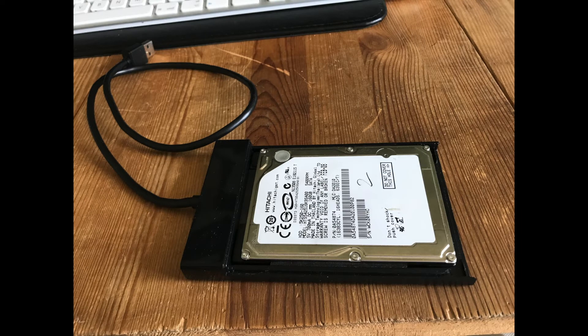I'm using a 2.5 inch external hard drive for this. The links to download the 4 tools can be found in the description below.